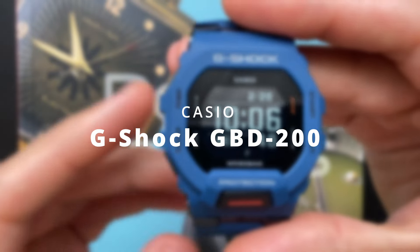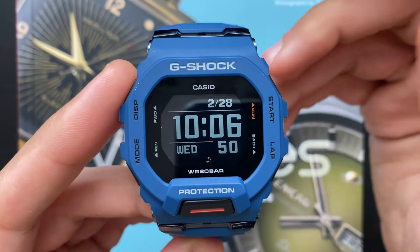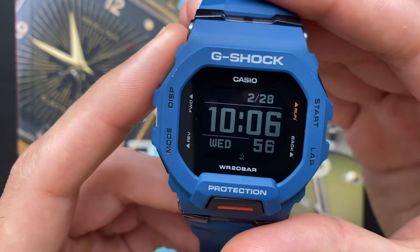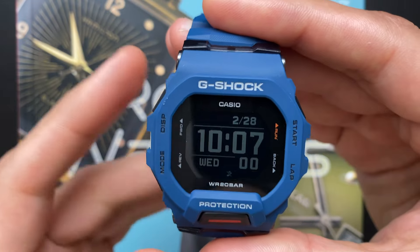We'll check out the watch build quality, the features, the dimensions and wearability, and last but not least, the pros and cons. By the way, if you are interested in this watch, I'll leave a few links for price suggestions in the video description. On Amazon, this watch costs $140 USD.